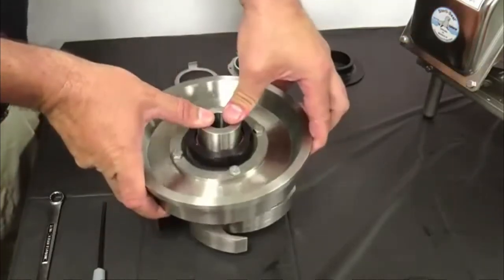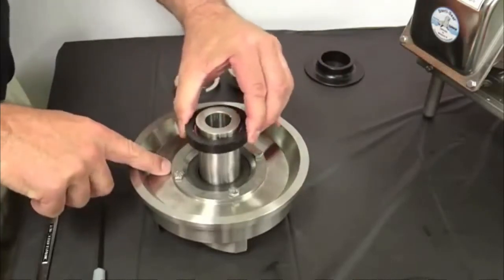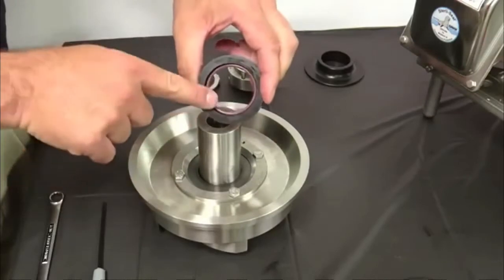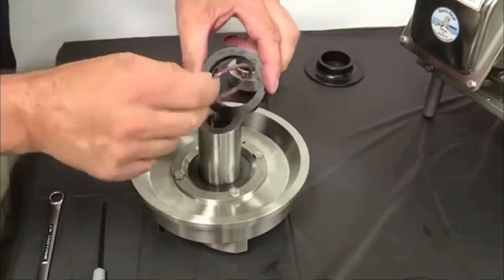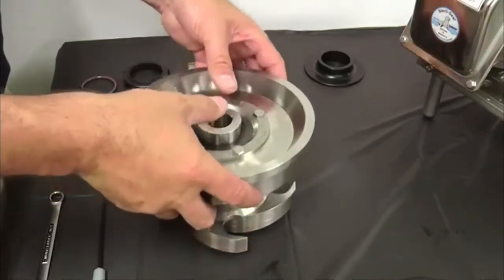Use the back plate to slide the rotary seal up the impeller shaft approximately 1.5 inches. Remove the O-ring and the rotary seal from the shaft and remove the O-ring from the seal. Lift the back plate off the impeller.